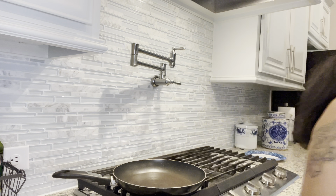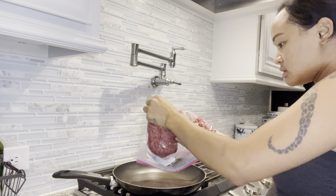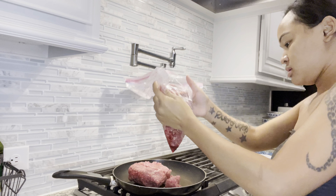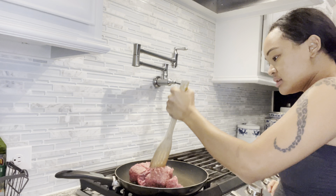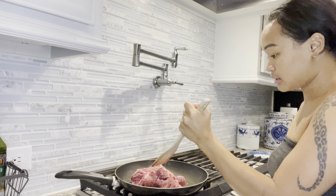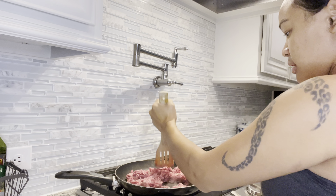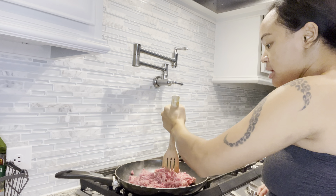Now I'm going to start the baked beans. First thing we're going to do is brown some ground beef - I don't need all this, I'm going to do like half. It's easy, just brown it up. If you don't eat beef you can do this with ground turkey also. I'm going to brown it up until it's all done - I don't want to see any pink.